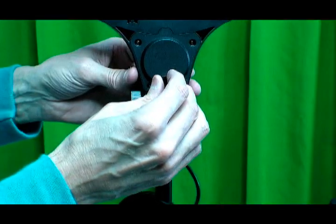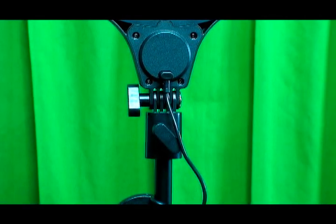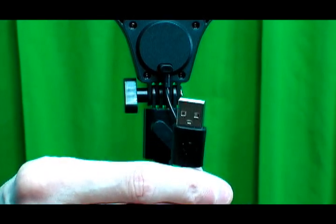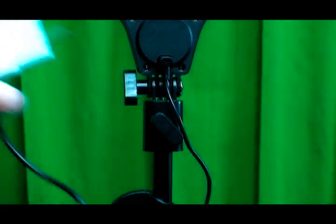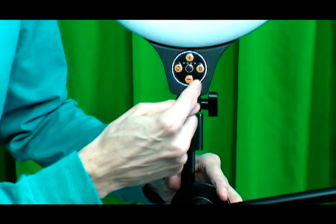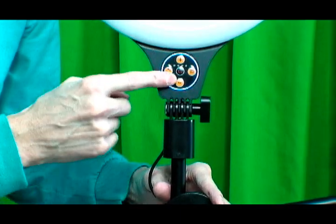Right here is where you plug in the USB power cord, then you take this end and plug it into the power adapter or your computer. So I'm going to plug this into my power adapter and then plug this into the wall socket. When you plug in the USB cord and there is power, there is a little ring light that lights up right here to let you know this thing has power.